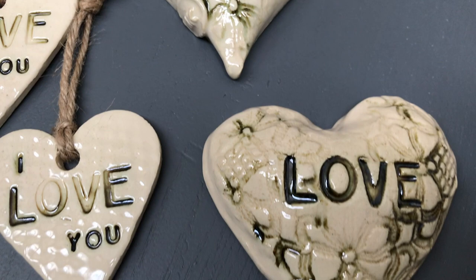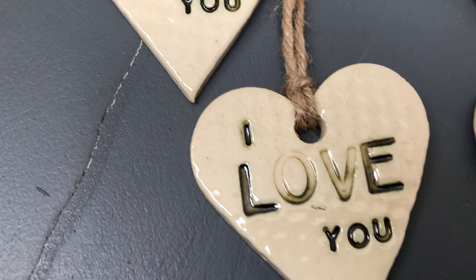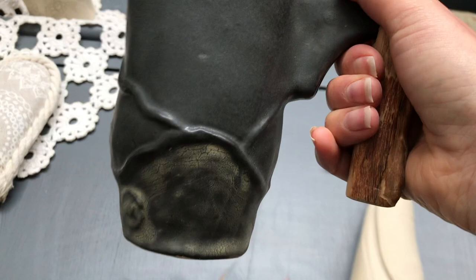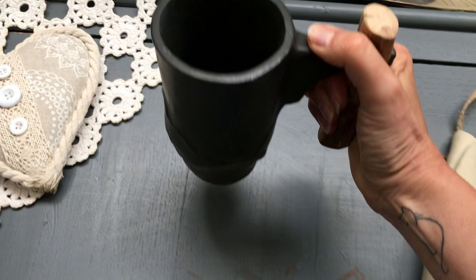Same glaze — the bronze and the transparent turned green. And this mug here was a try-out: I glazed it in black and a little bit of green, and I have a wooden handle on it. It turned out great — I love it, very rustic. You know I love rustic.